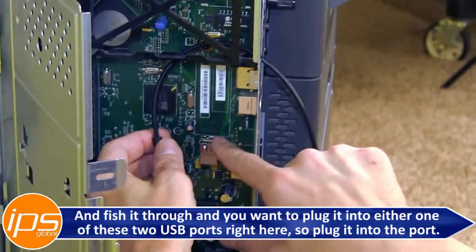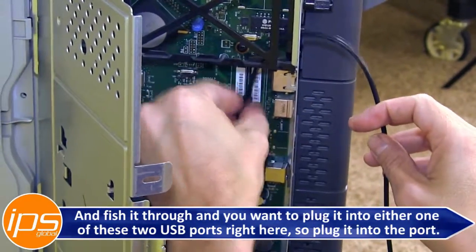You want to plug it into either one of the two USB ports right here on the formatter board.